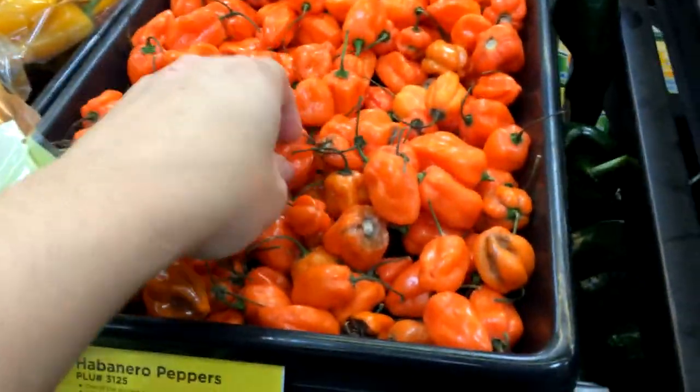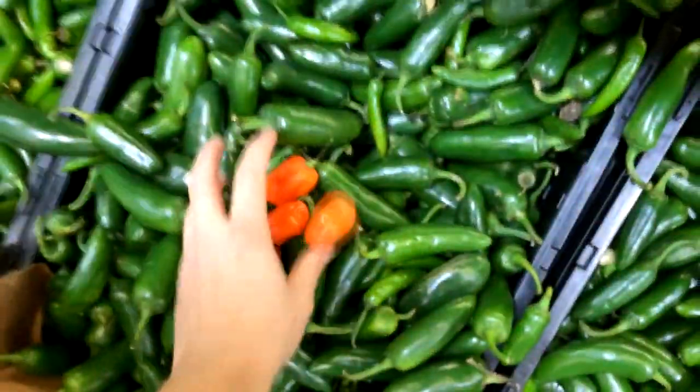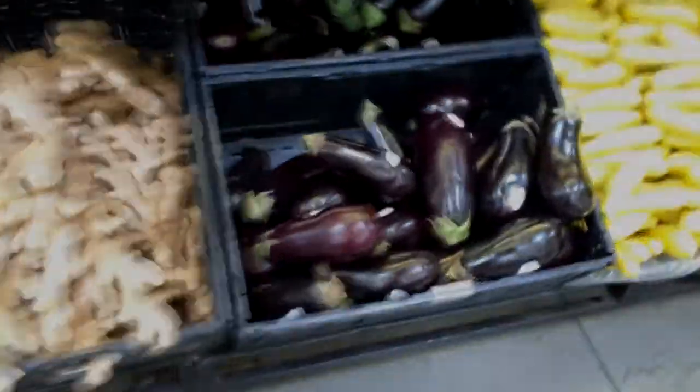And then we're gonna pick out some habaneros. Okay, let me grab some — maybe not all of it. Put these in the bag for me — I only got one hand. And then we're gonna pick some eggplant and cucumbers, right?